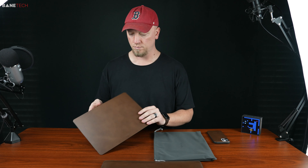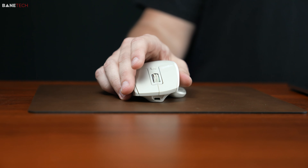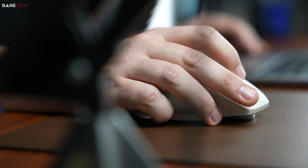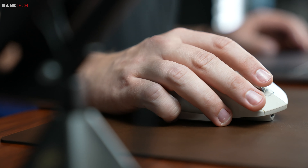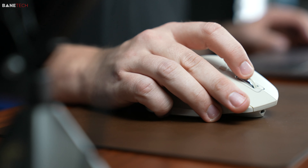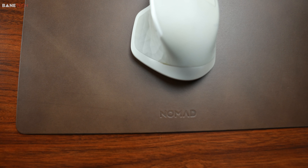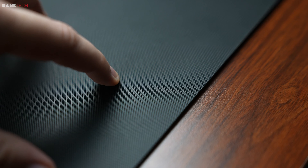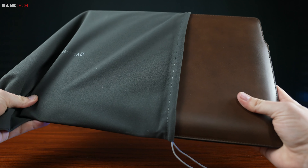Another cool accessory is the mouse pad. Nomad's products are made to be mobile, made to look nice, made to last, and made to protect. This mouse pad is updated from what they've offered before. It's a rustic brown or black Horween leather with a heat-press surface. It's compatible with optical and laser sensors, and has a micro-textured rubber base to provide grip on any desk surface. Both of these products come with a microfiber travel bag, so you can keep this stuff nice and crisp.